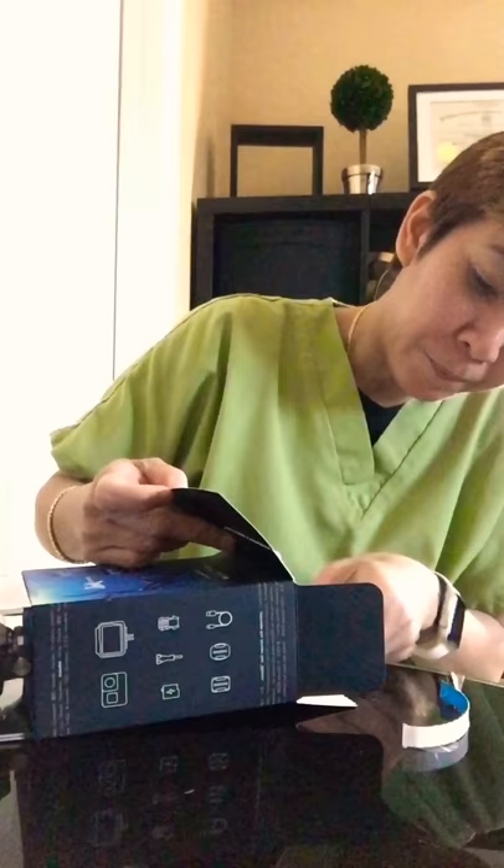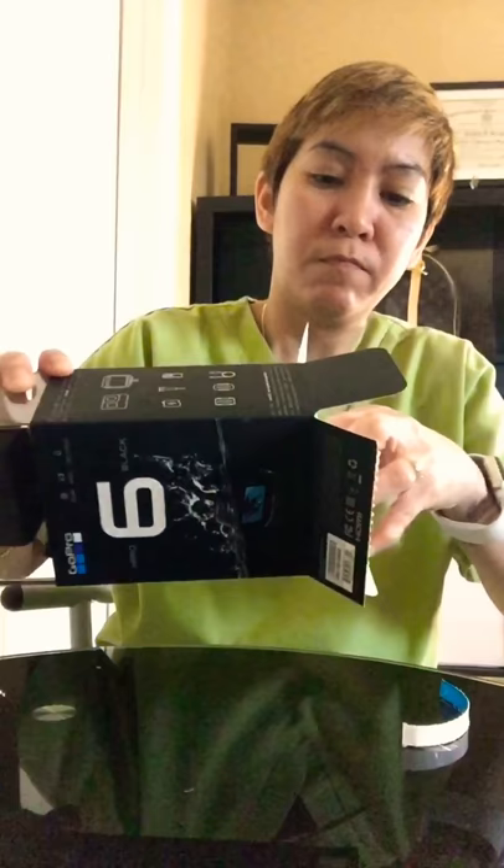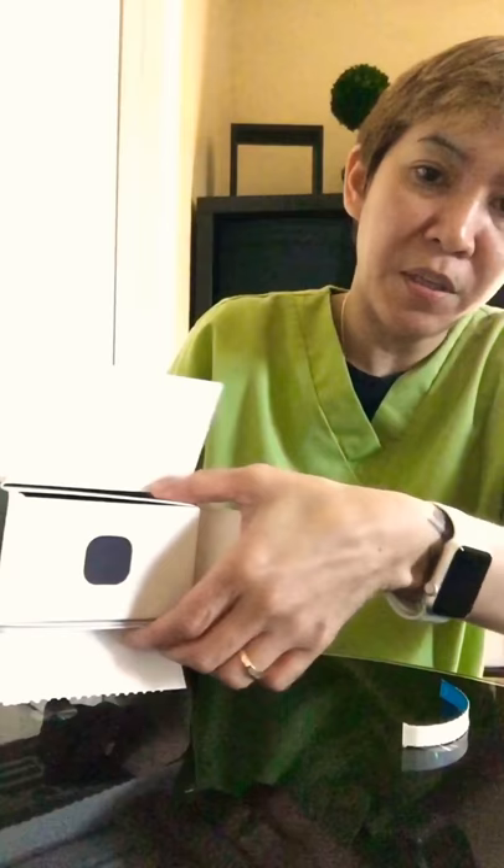Open the bottom, then you'll see this thing — you just pull it straight out. This comes off, and there's the camera.